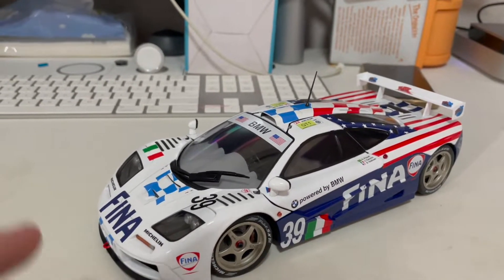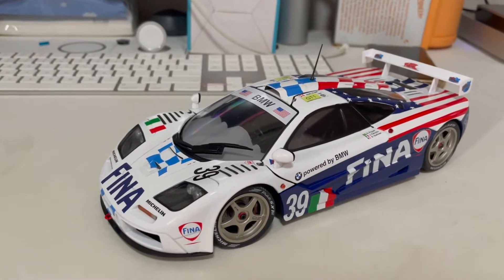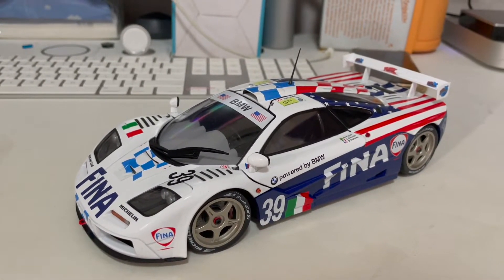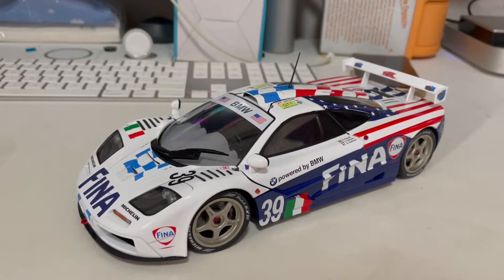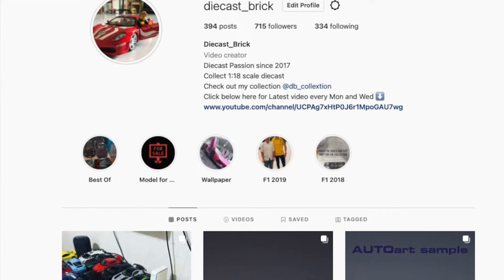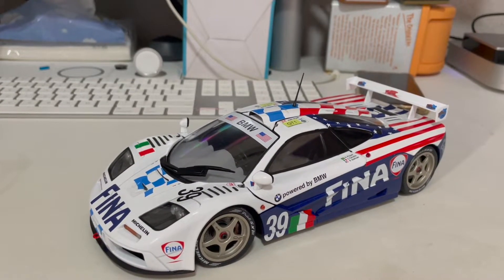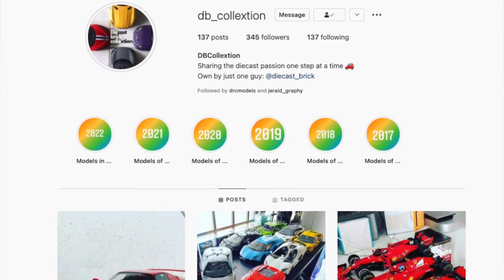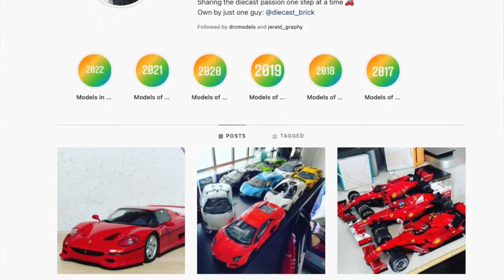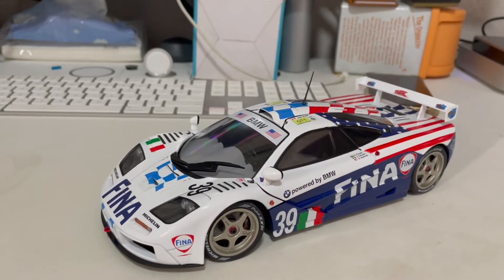I'm going to save it all for the review — if you want to see me review this model, hit the like button below so I know you want to see it. Don't forget to follow me on Instagram at Diecast Break, and you can also follow my DB Collection on Instagram. Click the subscribe button below to see more videos like this, and with that I'll see you guys in the next video.